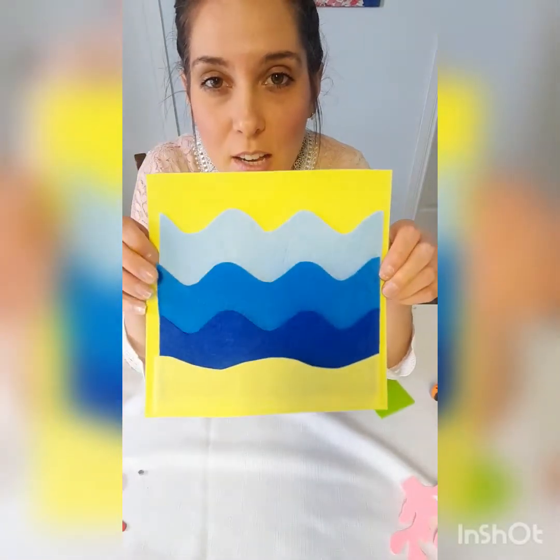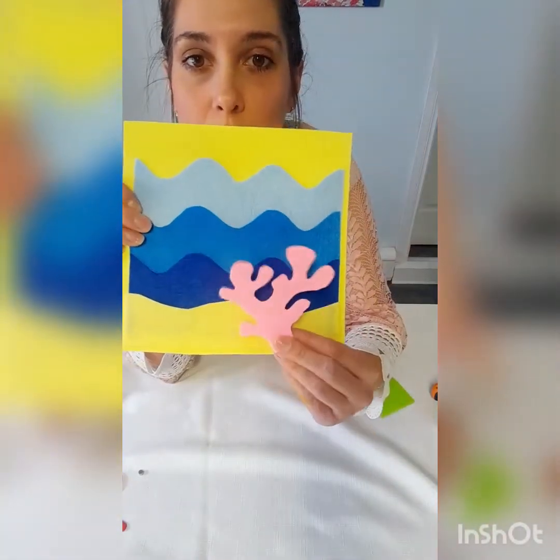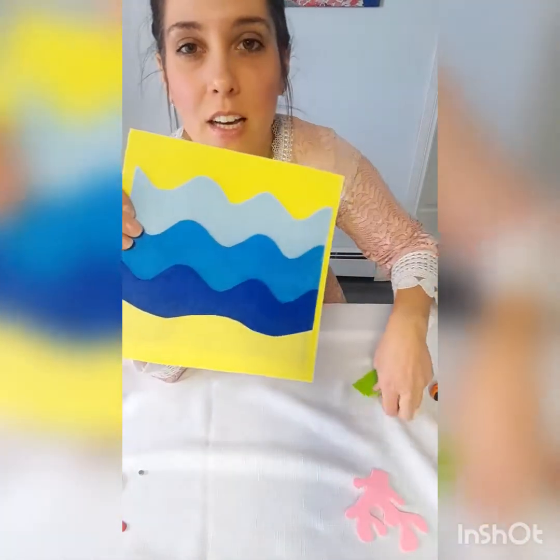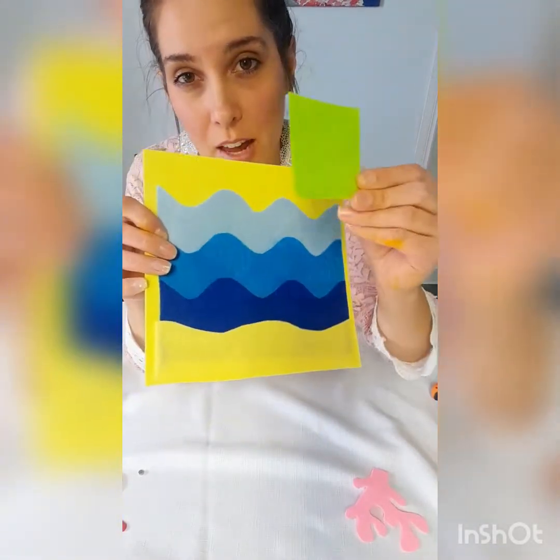Here's what it looks like with all the waves glued on — you can see it has three pockets along with the sand at the bottom. Next I'm gonna take my coral reef and glue the bottom, and I'm also gonna cut out some squiggly seaweed-looking plant and glue that on the bottom as well.